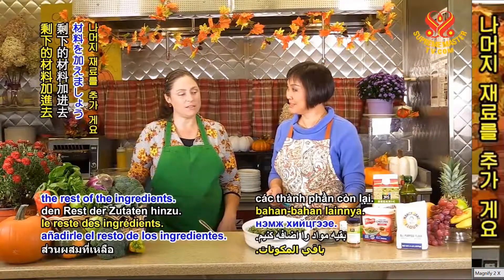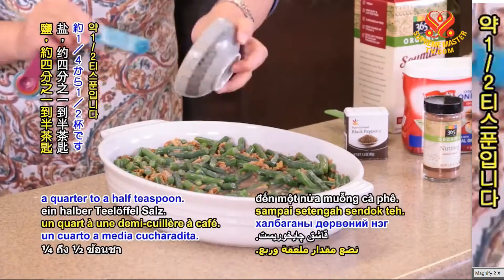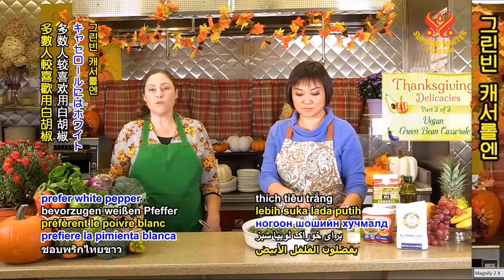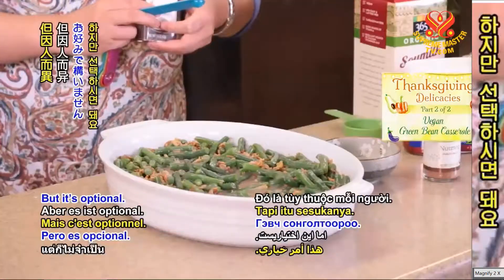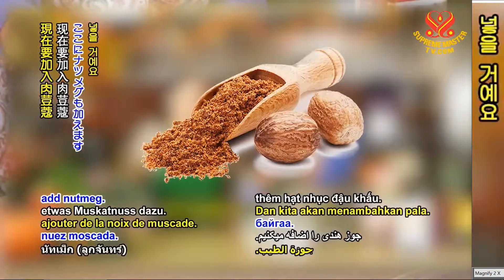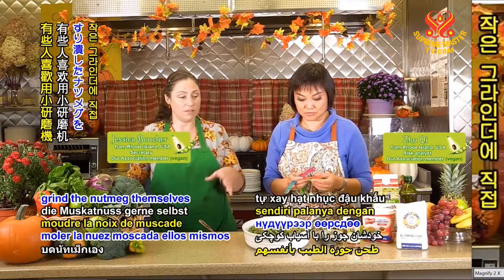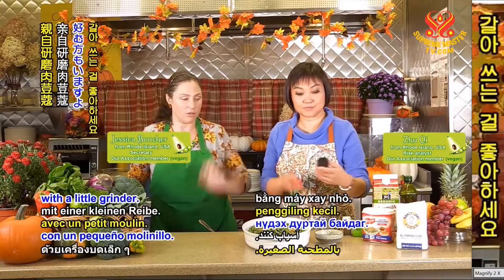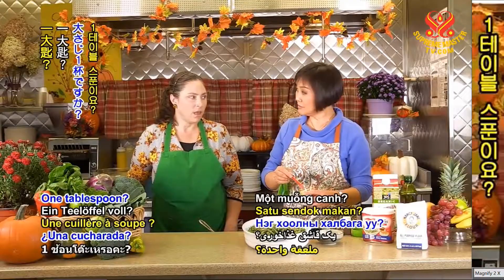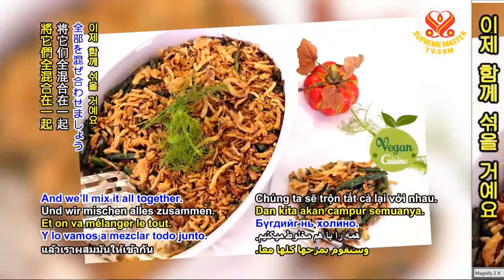So let's add the rest of the ingredients: salt — that's about one quarter to one half teaspoon. And that is black pepper, but a lot of people prefer white pepper for green bean casserole; it's optional, so you don't have to add the salt or pepper. And we're going to add nutmeg — some people like to grind the nutmeg themselves, but for convenience today we are using ground nutmeg, about one tablespoon. And we'll mix it all together.